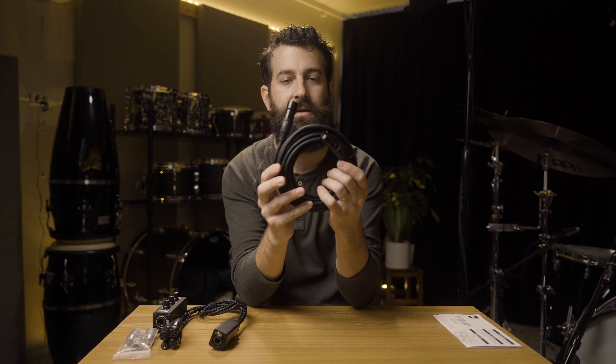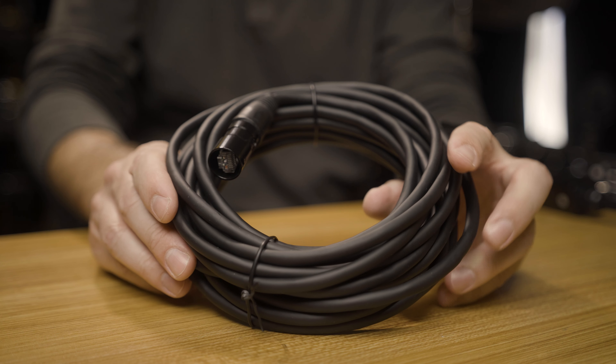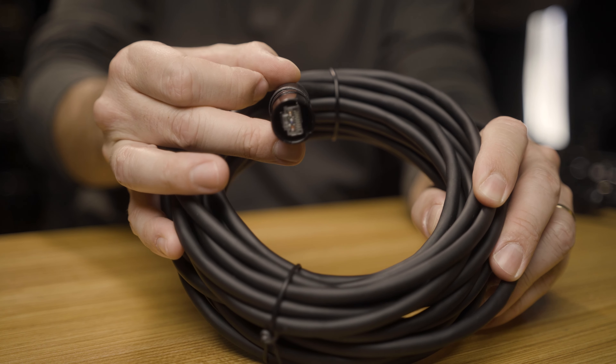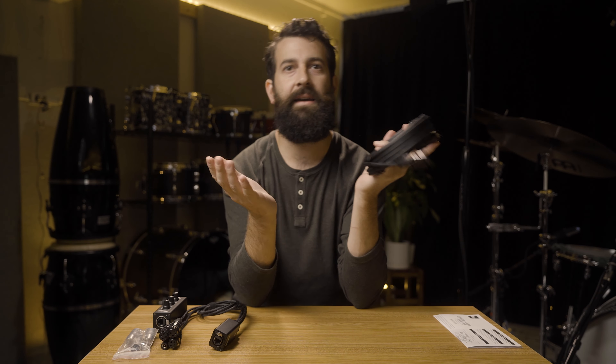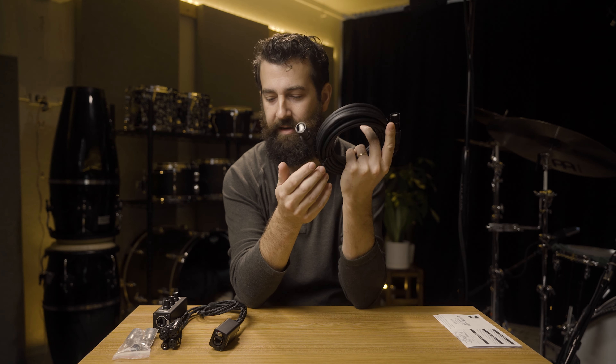Next thing in the box is this ethernet cable — I believe it's CAT5, again with the barrel locking system so if somebody tugs on your cord, it's not going anywhere. It doesn't say how long this is, but it can transmit audio and power for up to 200 feet. If you don't want to use this one, just get a run-of-the-mill CAT5 cable from Best Buy or Amazon and you're good to go.